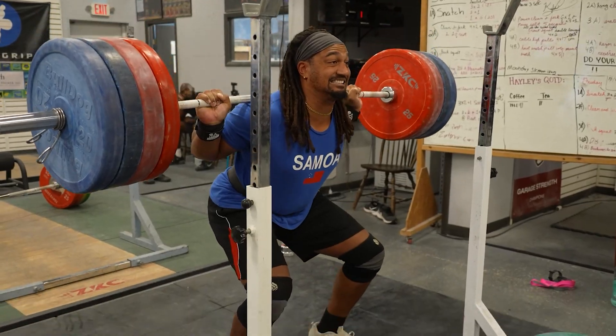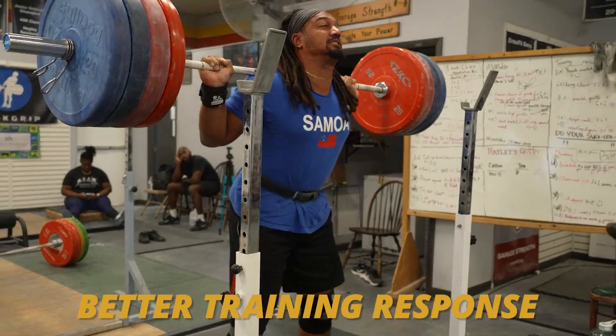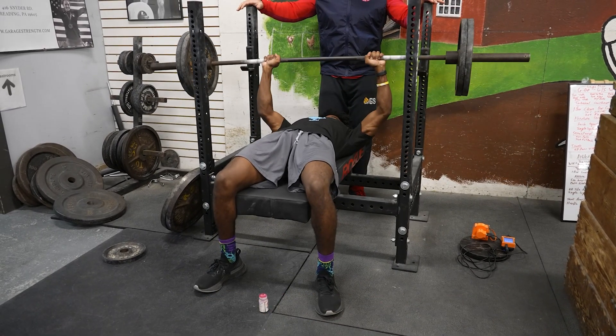As strength coaches, we love to push our athletes to failure, myself included. One reason is we believe there's going to be a better training response — more muscular gains. You're going to have that athlete dealing with the burn. I do think there is some mental aspect around that, like wanting the athlete to learn how to be comfortable with being uncomfortable.